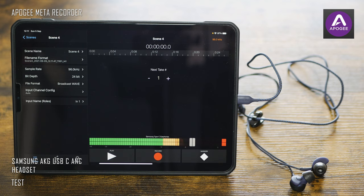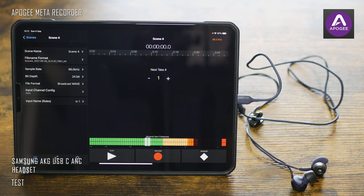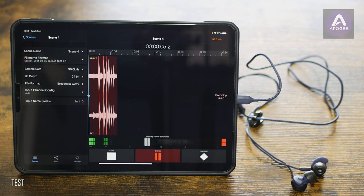The same story with this Samsung ANC USB-C headset — it is working very well too. In this case I get stereo on input, and it also delivers high-res audio at 24-bit 96kHz due to the built-in DAC. A nice thing is that you can also adjust the input level within the app.